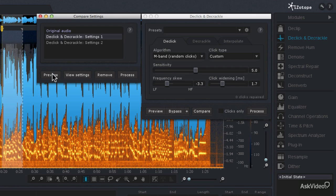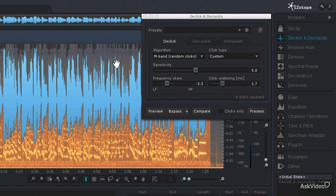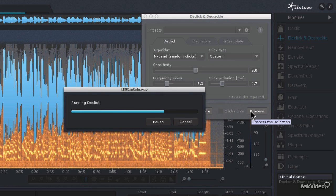Let's try the first setting. That's not taking away as many clicks as I'd really want. So let's try the second settings. Since those second settings did a better job at removing that style of clicking, I'm going to make sure I have those settings selected in the compare settings window, then close the window. I'll do a Ctrl or Command A to select the entire audio file, then click the process button. That will go through and get rid of those clicks.